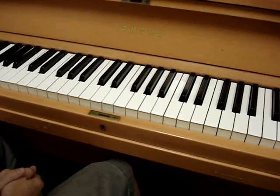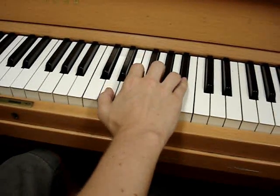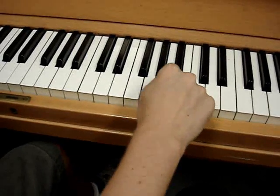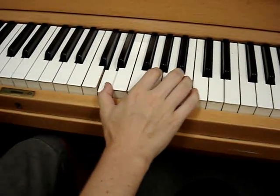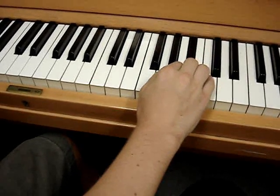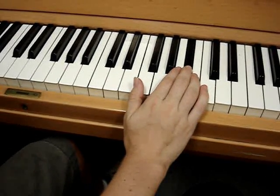All right, then continuing on — the right hand is still the same. It's B flat, A, D, G, D, C, B flat, A, B flat. And that's for measures ten and eleven.